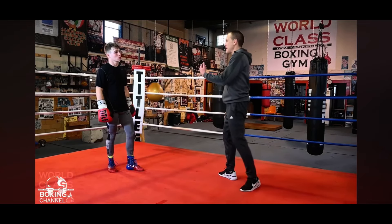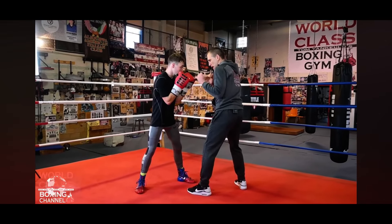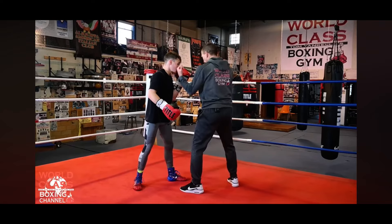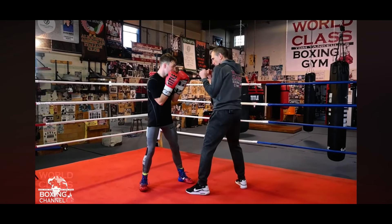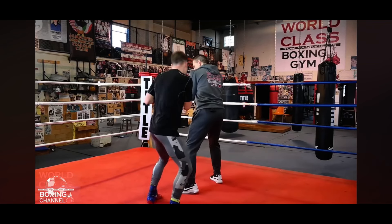You're not there for the counter punch. If he's here and just tries to reach out for my arm, I could catch him — a short hook on the inside, uppercut, whatever. But if he's where he needs to be, now he's safe. That's it.